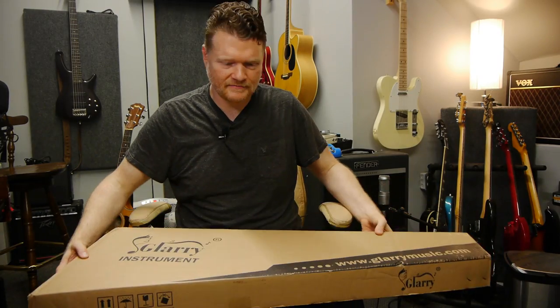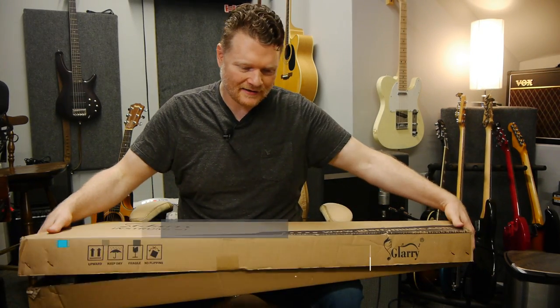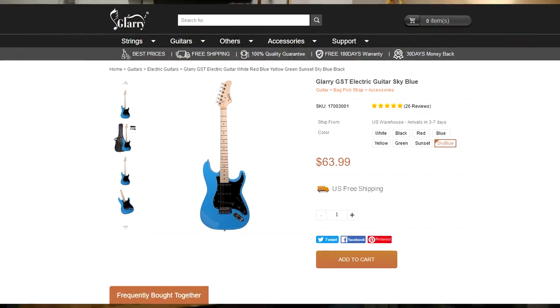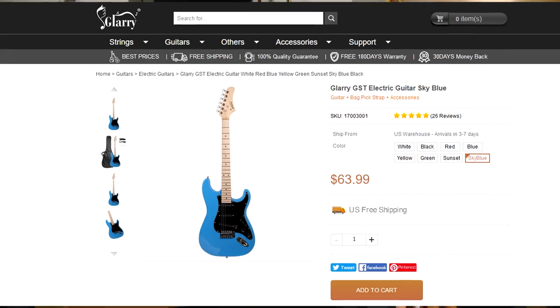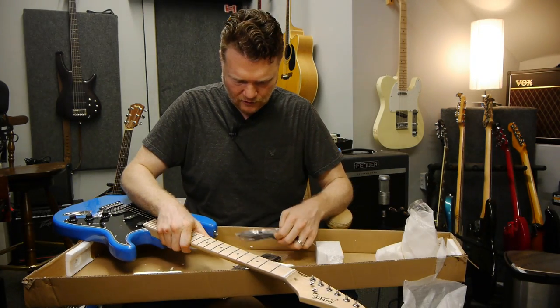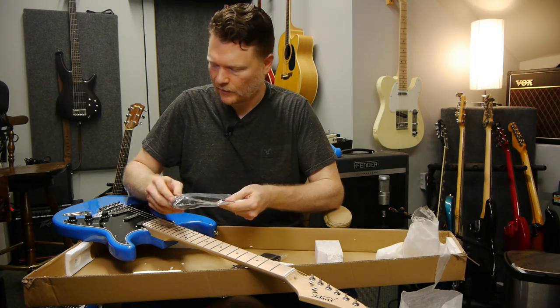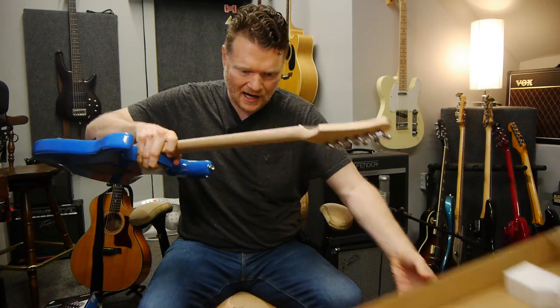I'm going to do basically an unboxing — I did open it up a little bit just to look at it, but for the most part this is pretty much unboxed. So this here is the Glary. This is their strap. It comes with a little gig bag, a quarter-inch lead, a whammy bar, a pick, and a strap. That is it in the box.